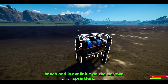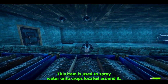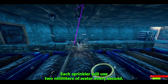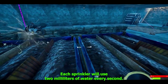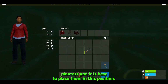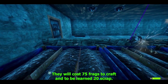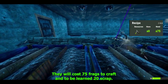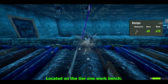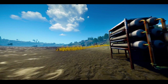The water pump costs 250 wood, 200 metal frags, and one gear to craft; it costs 75 scrap to learn on a research bench and is available on the tier 2 workbench. Sprinklers are used to spray water onto crops located around them. Each sprinkler uses 2 milliliters of water every second. The ideal placement is one sprinkler per three crop planters. They cost 75 metal frags to craft and 20 scrap to learn, located on the tier 1 workbench.